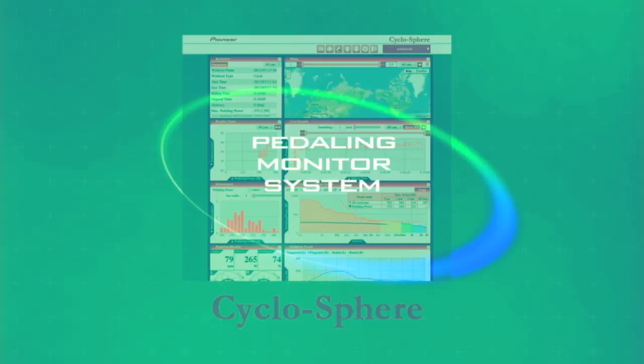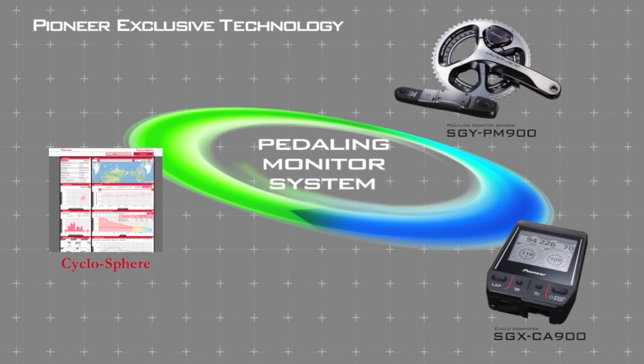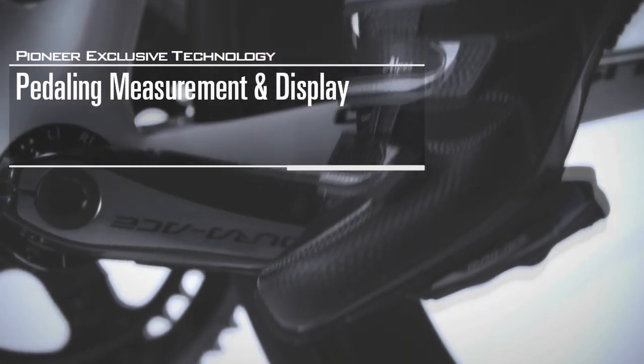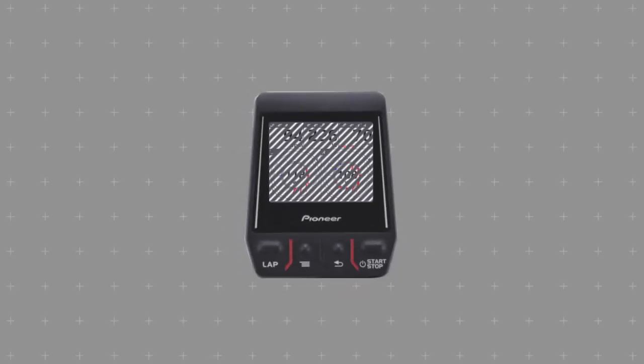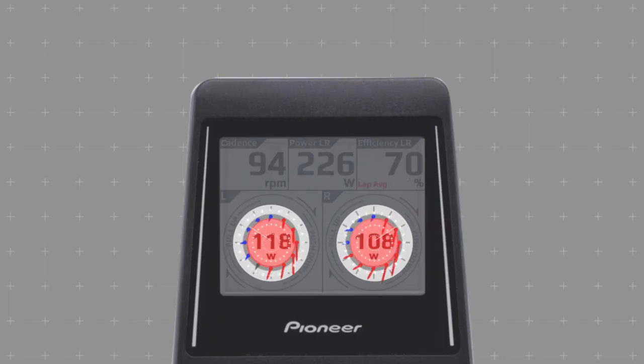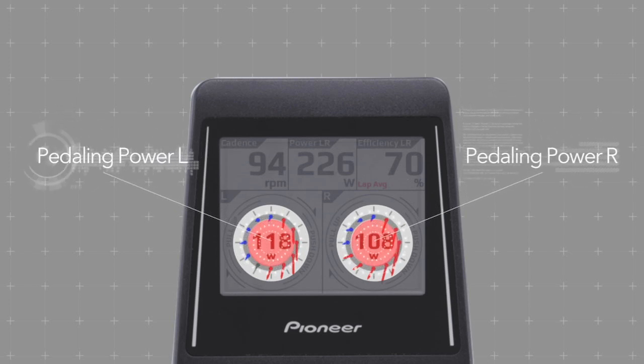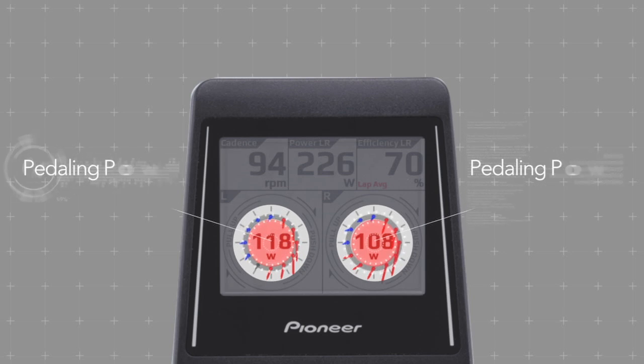The Pioneer Pedaling Monitor System — a totally new way to improve your cycling performance. Pioneer's new Pedaling Monitor System shows you power output for each leg independently, but also shows you where that power is being applied using a unique display format.